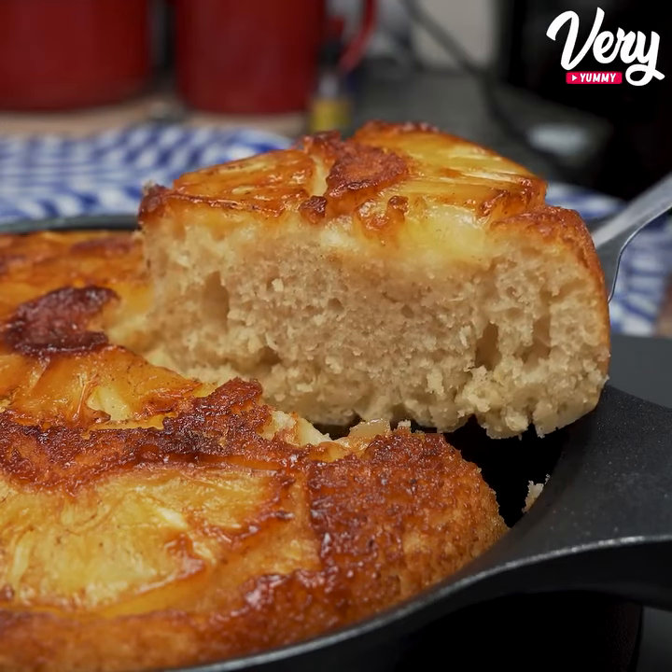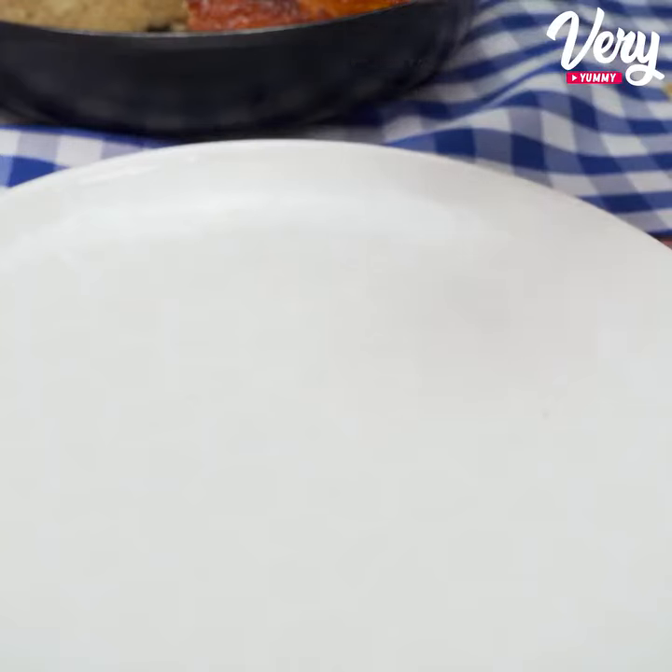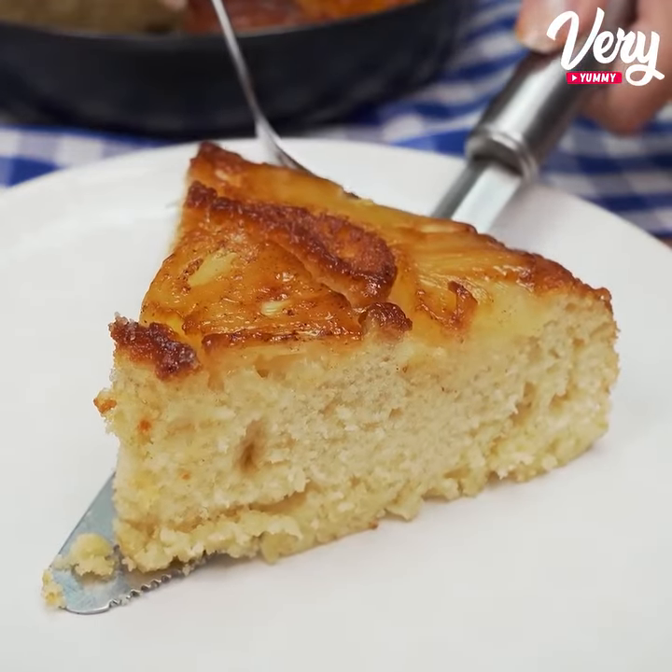Look how beautiful our skillet cake turned out! I'll cover it and leave it for another 2 minutes just to brown the bottom, but that's totally optional.